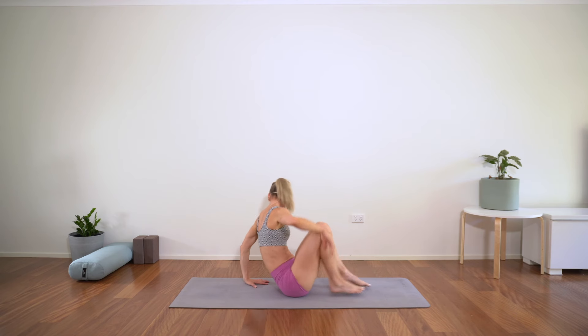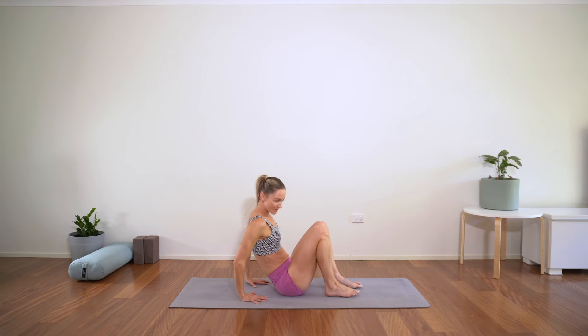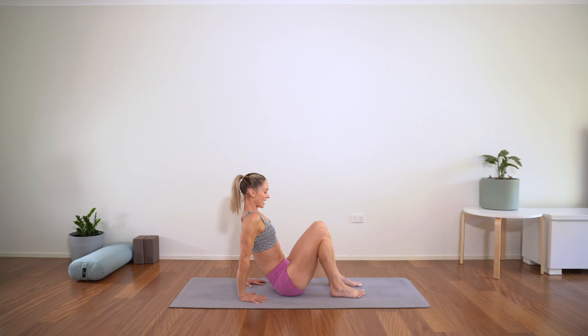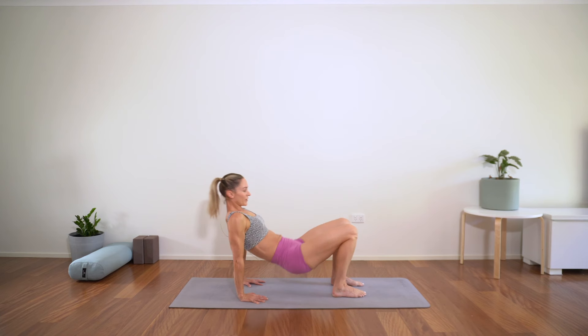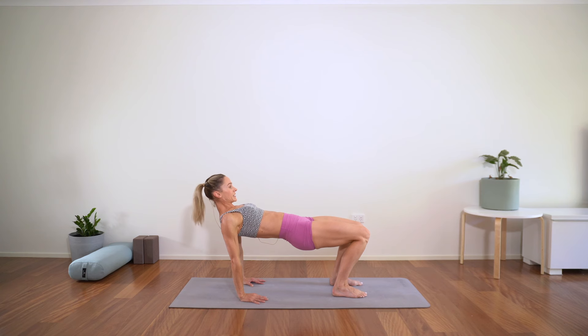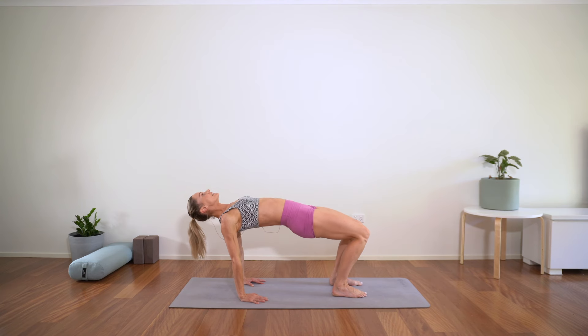Reverse tabletop — hands pressed down, fingertips towards your feet. Feet are hip width apart, we're going to lift our butts off. You want your knees to be directly over your ankles. Lift the butt high — you can either keep the head in front of you if that's enough, or take it to the ceiling. Really push the mat away through those arms, building strength through the back of the body and through the shoulders. Hold there.